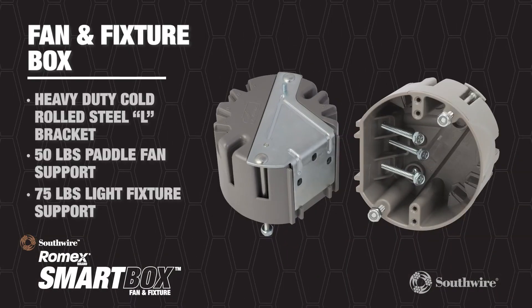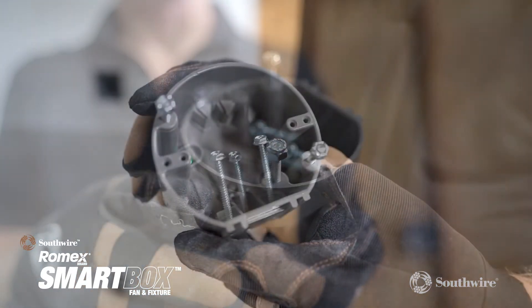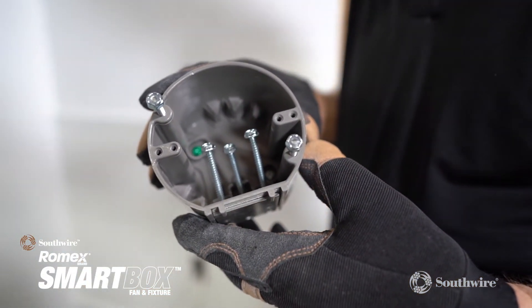The fan and fixture box features a heavy duty cold rolled steel L bracket. The box is a UL listed 50 pound paddle fan support box and a 75 pound light fixture support box, with installed three 10 by 2 inch hex head mounting screws offering unmatched holding strength and versatility.